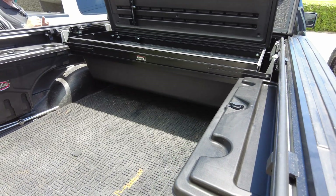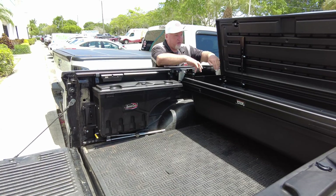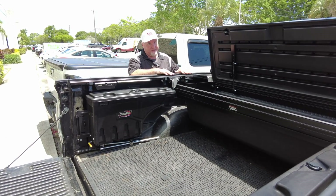Now, if you do need to take the toolbox out, you can. Basically, it's just a couple bolts here and a couple bolts in there, but you never want to take out what we had done here. This is the part that was a pain.